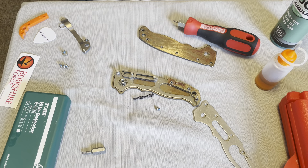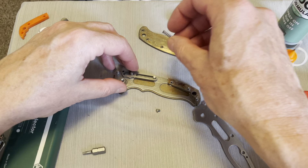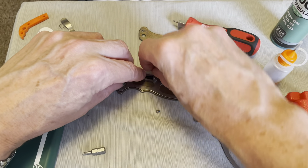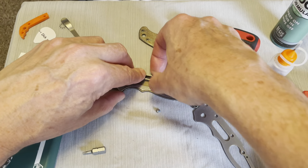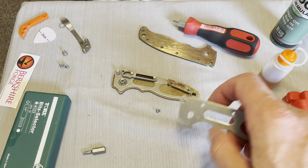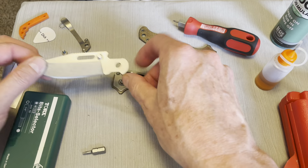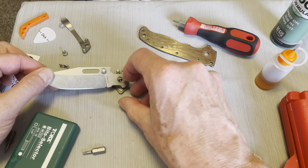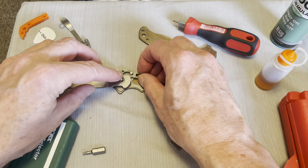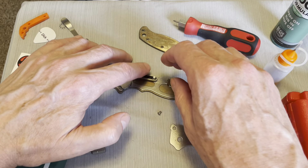That goes in there. My eyeball is going crazy right now, freaking out. That goes in there. One thing I gotta say — even though it's similar to an Axis lock, it seems like it is a lot easier to take apart and put together than an Axis lock, I would say.